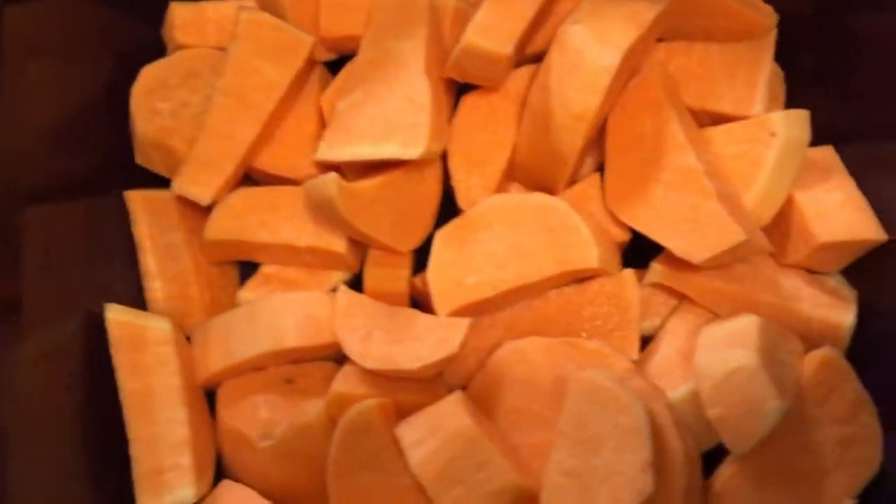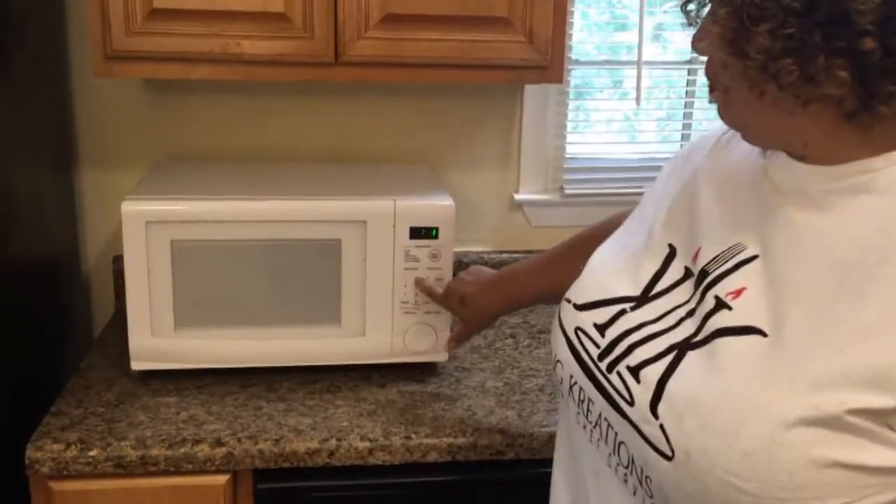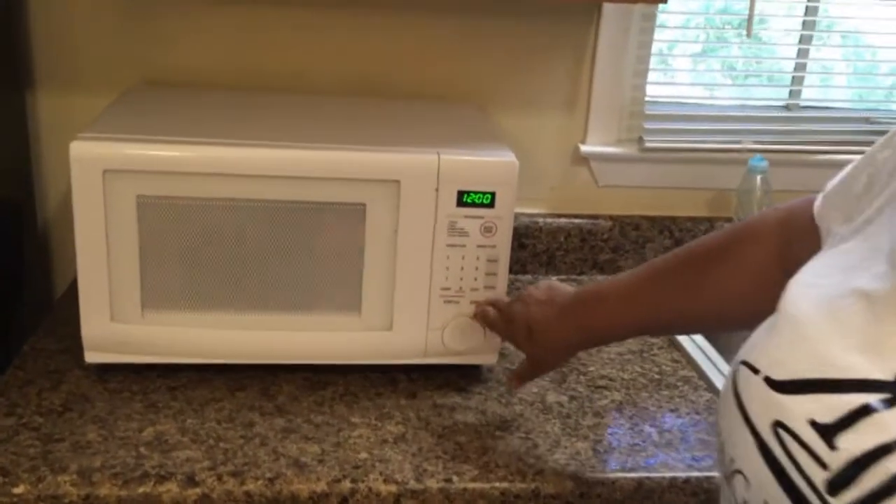We got sweet potatoes too. Got to put those in the Epicure multi-steamer. We're going to put this in the microwave and start it off for about 12 minutes. While that's doing its thing, we're going to get rolling on the other stuff.